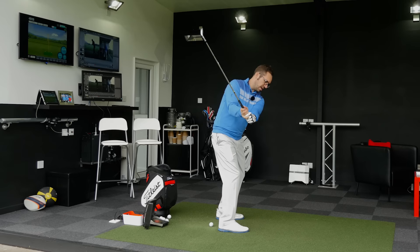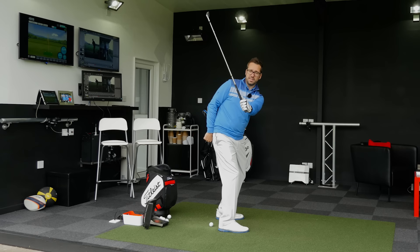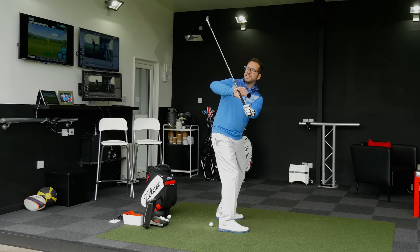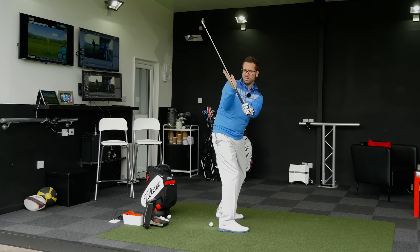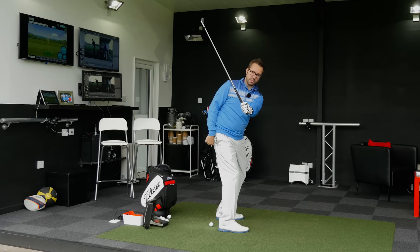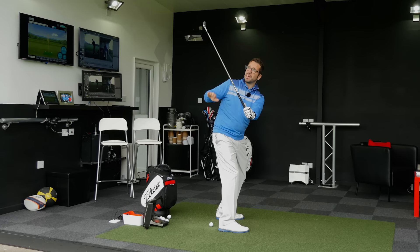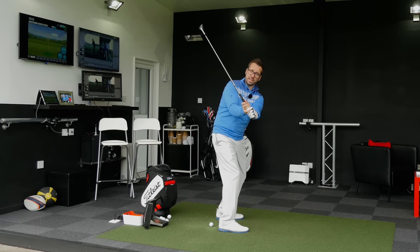Now from here, as the wrists begin to set, you want to see the back of the left wrist and the back of the left hand lining up and matching the back of the left forearm. I've got my watch on here so I can see it is nicely lined up to the actual watch face. You can see the shaft is on a slight tilt here. Now as you get to the top of the swing you simply want to maintain this relationship between the left arm, the left wrist, and the clubface. You can see how they're all in a nice parallel alignment here, and all I need to do is turn my shoulders.